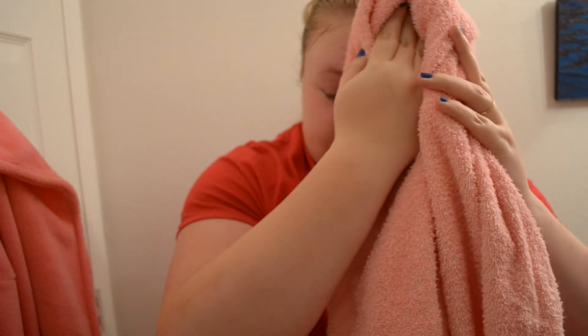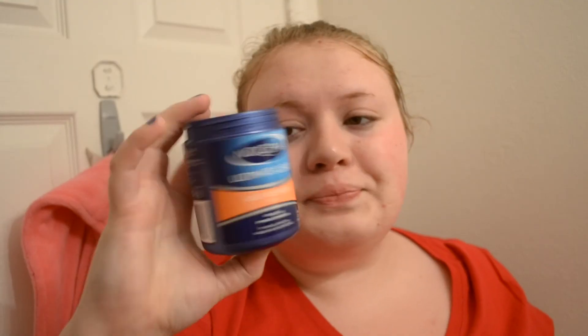I will attempt to find a towel and just pat my face dry. You never want to rub because it will increase redness.